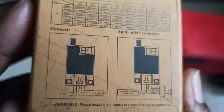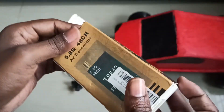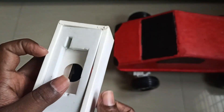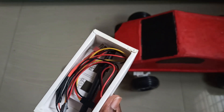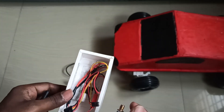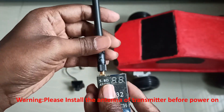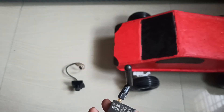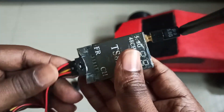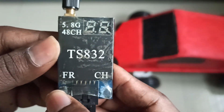So I am using this transmitter. There are some cables inside. This is the antenna, and the antenna will go right here. There will be a cable going like this. You can see there are two buttons — one for changing the channel and another one for changing the frequency.